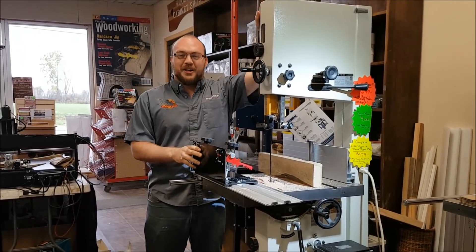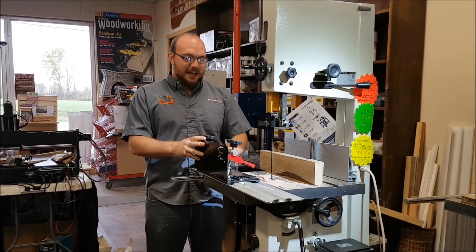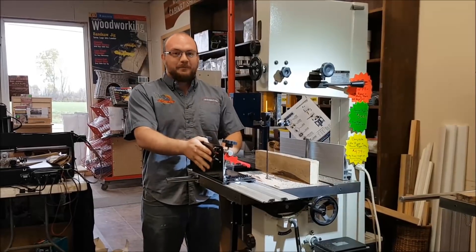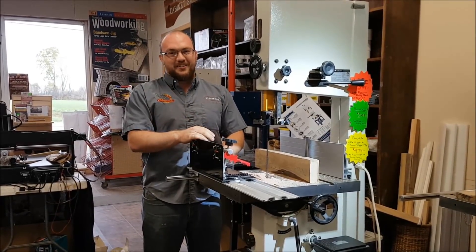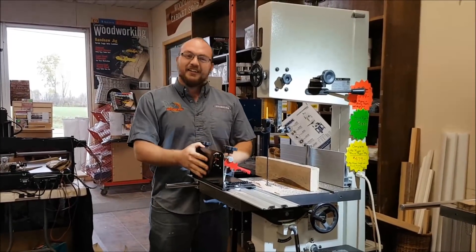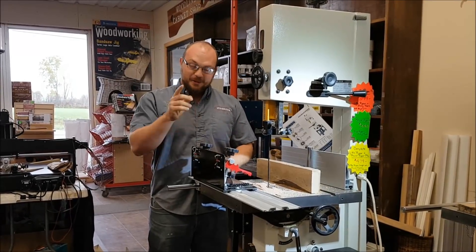Hey guys, I'm Ethan from Stockroom Supply. I got an email from Jim asking how do you adjust for blade drift on the Little Ripper. It's a very good question with a very big answer. The short answer is there is no such thing as blade drift on the Little Ripper, and I'm going to tell you why.